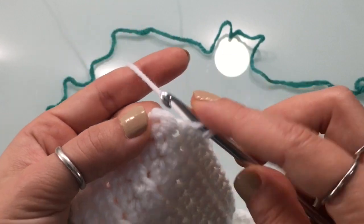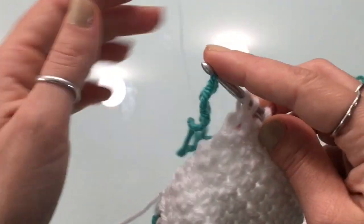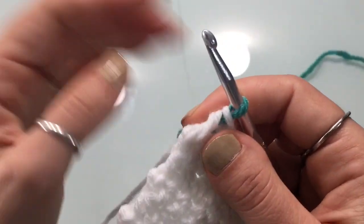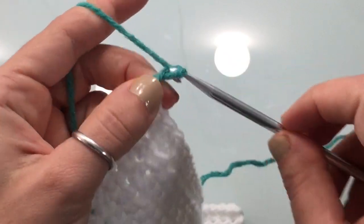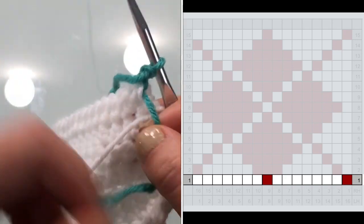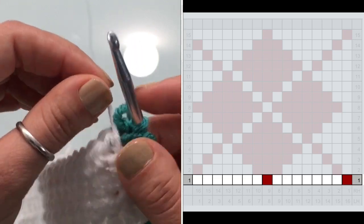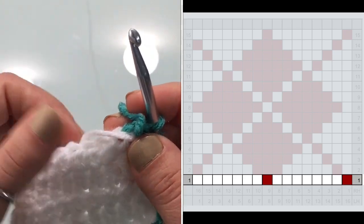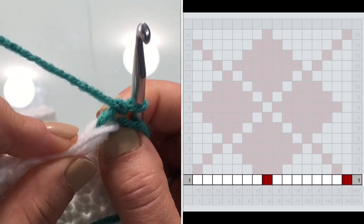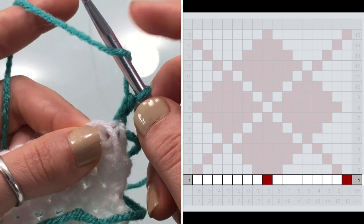Here I am at the very end of row nine, the last stitch. I'm going to work a color switch: pull up my three loops, grab my other color, pull it through, chain two, turn my work, and I'm ready to begin row one of the chart. If you have the PDF copy you can pull that out, otherwise you can follow the chart on screen. You are going to have to carry yarn since you'll be working with two colors simultaneously — just hold whatever yarn you're not working with on top of the stitches.